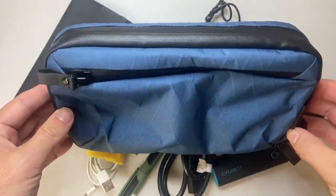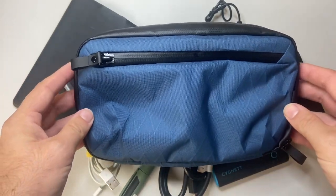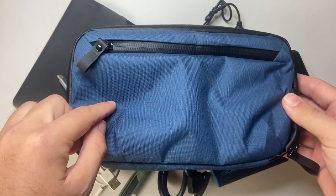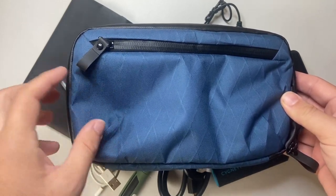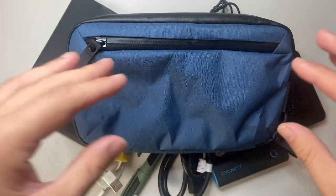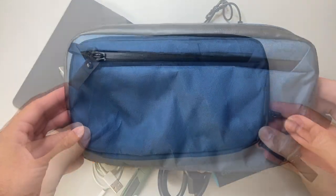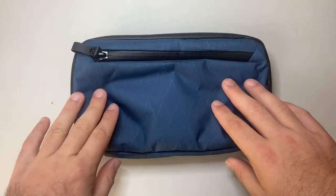This is the Elements Tech Case. This is the mini version — there are a couple of different sizes. This particular edition is the Eco RX30 edition, and this is the blue version of that. There's also an orange version. We're going to look at the parts and features, do a bit of a fill, and talk about some pros and cons.